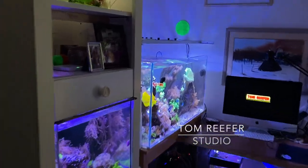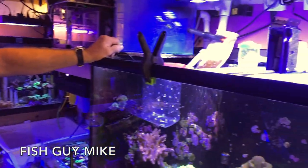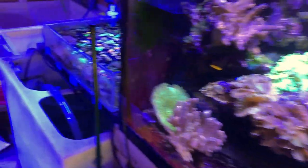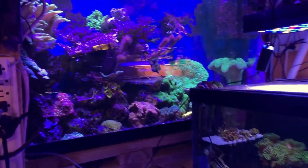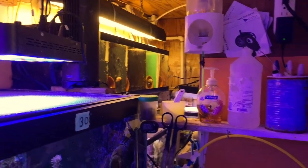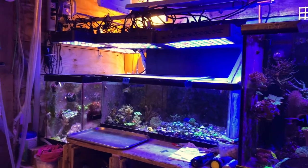Hey guys, welcome to the Tom Reefer studio. No time wasting, right to this guy. Mike's helping me with an anemone setup. I'm gonna pick up an anemone for my two clownfish. This is what I'm picking up — it's called the Arizona Sunset. For those of you who haven't seen Mike's place, new viewers, this is Mike's. I did a video on his 1,600-gallon DIY. It's called Frags Galore, Parsippany, New Jersey. Give Mike a call — it's by appointment only.